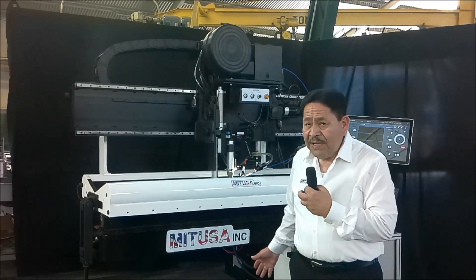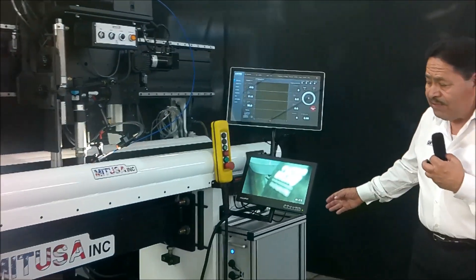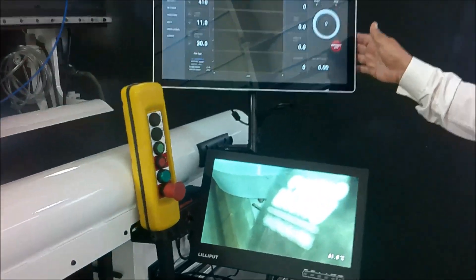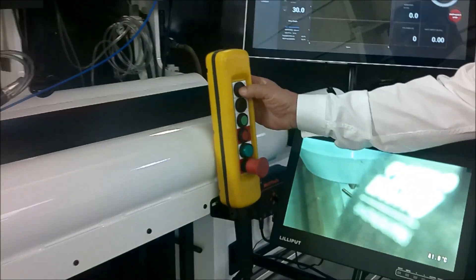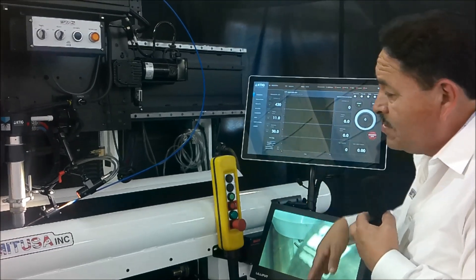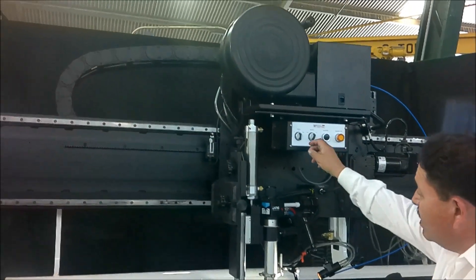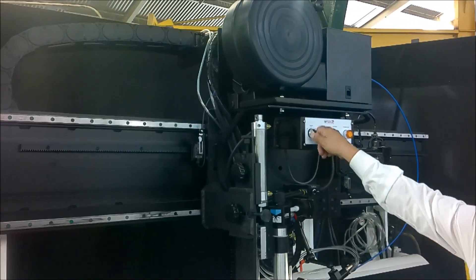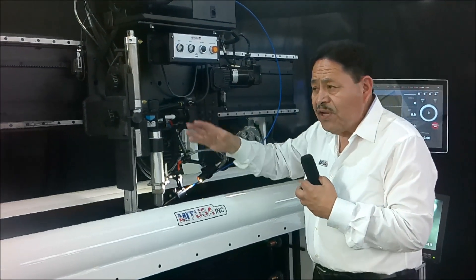Here behind me is the first one we've done where we actually have the monitor mounted on here to be able to see the weld. We also have the actual display which is a touchscreen display. We have the pendant control right here to be able to do different types of changes — the current, lower the current, change the voltage, hit start, the emergency stop. We have our carriage here with a travel pendant to travel forward and aft, and these are the manual setups so you can get everything ready in position for your weld.